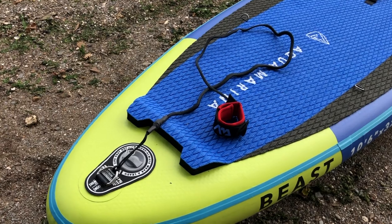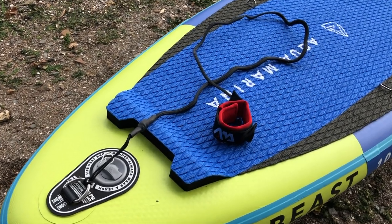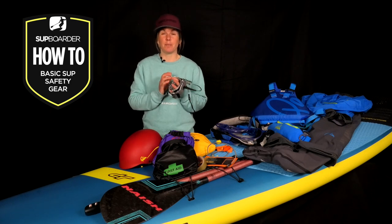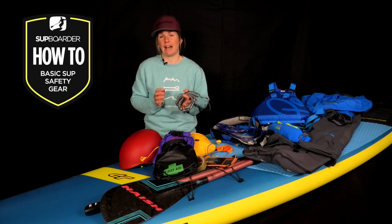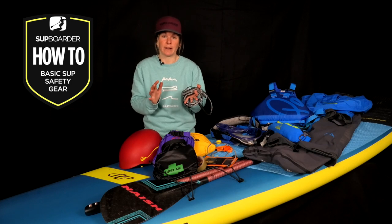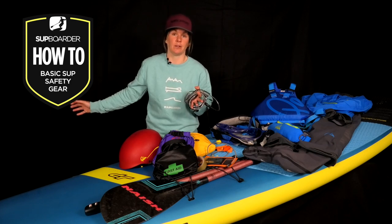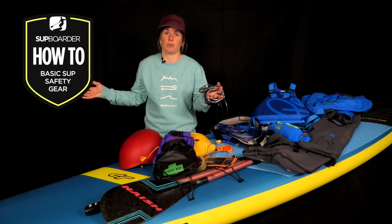Now despite many new paddle boards including a leash in their packages, as well as information explaining the importance of wearing one, it still amazes me how many people I see out on the water either not wearing a leash at all, or if there is a leash attached it's just trailing along behind — which means they might as well not have one.